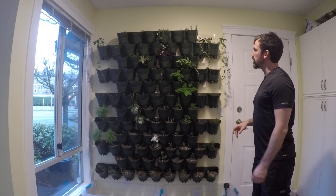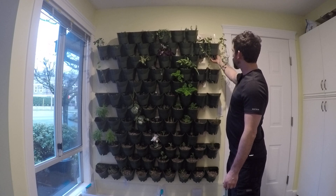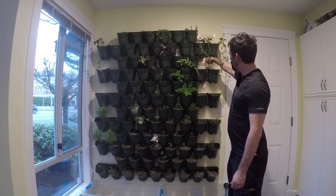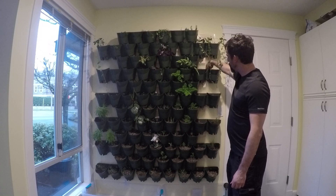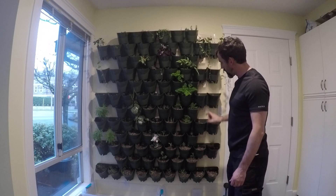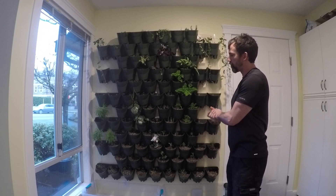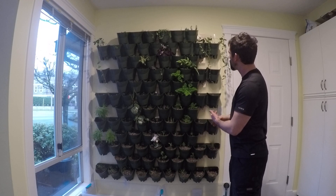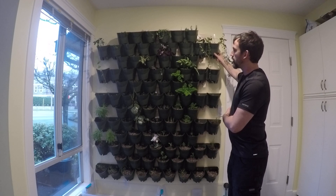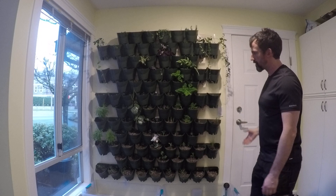One of the interesting things is that the bottom inch and a half or so of each of these pots holds water. Once it gets above that, it drains down between the two pots and goes into the trough below. Once that one is full, it continues going down and down. So the idea is that you could water a whole lot at once — though that method means the last half inch or so of soil will be sitting in water, so you have to have plants that like that.